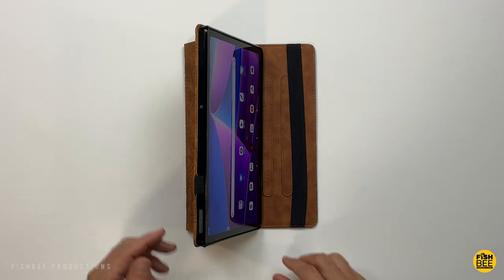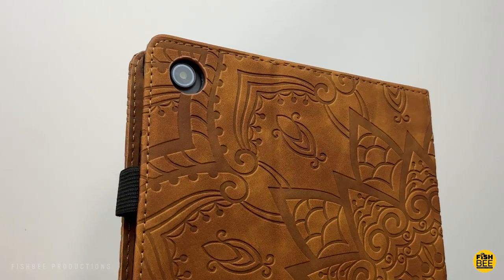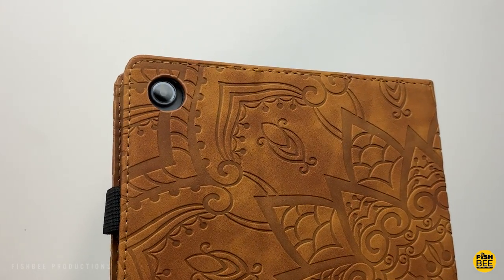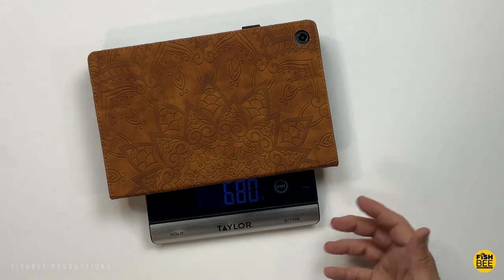The only downside is this case doesn't appear to have the auto sleep and wake function. It looks like the camera cutout — I don't think that's going to be an issue. With the case on, it weighs in at about 680 grams.